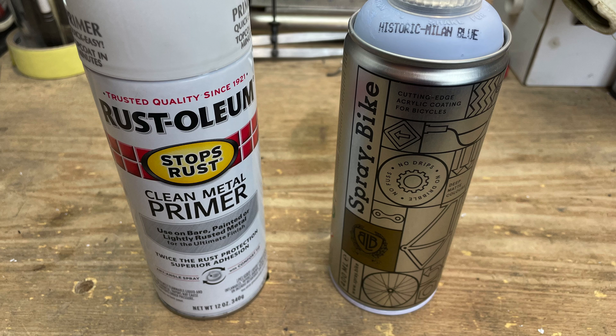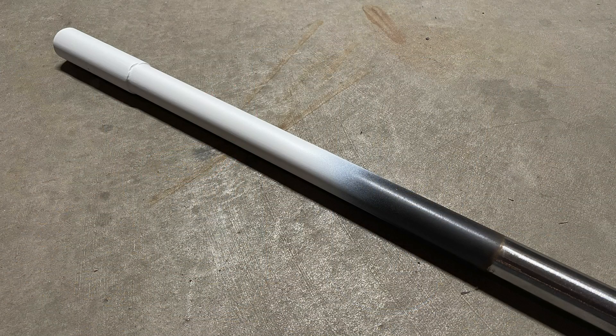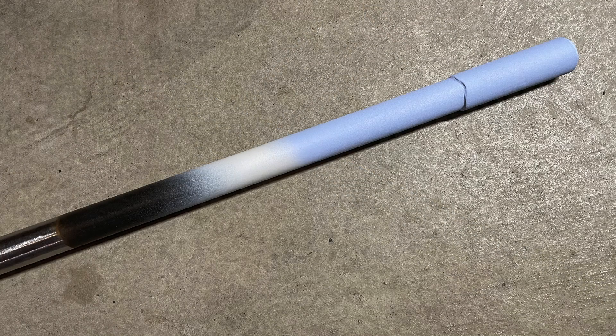I didn't have any Spray Dot Bike primer, so I just used some Rust-Oleum brand primer from the hardware store. I've used this clean metal primer in the past with good results. The paint I'm using is Spray Dot Bike Milan Blue. Obviously, the primer goes on first, followed by the paint, which I didn't really need to do since I'm just testing how well the primer sticks to the cold blued steel, but it was nice to see the color scheme in real life.